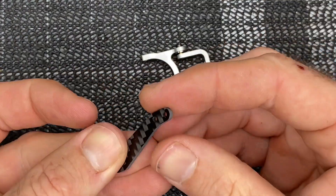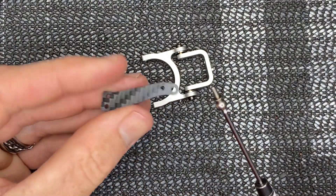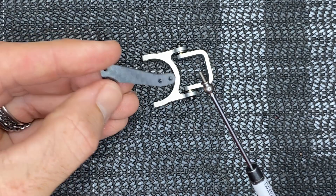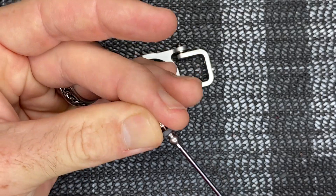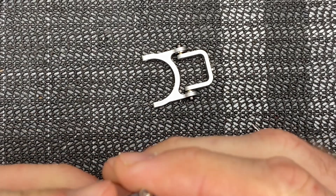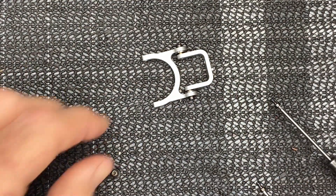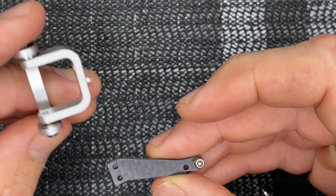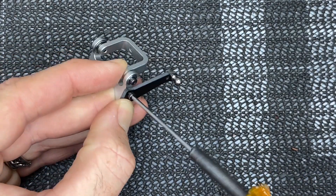Set that assembly aside. Grab this flat carbon fiber bracket, a 1.5mm driver, and your little ball link. Go to the outside hole - we want the curve facing back towards us - thread through here, take your lock nut, get it started and run it all the way down. Tighten it all the way up - no loctite needed because it is a lock nut. That is completely assembled. Now get your screws ready on your 1.5mm driver. Install this with the ball at the bottom, get your screw started, tighten all the way up.